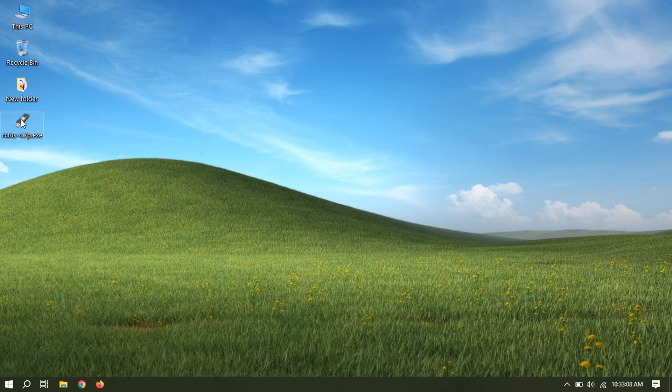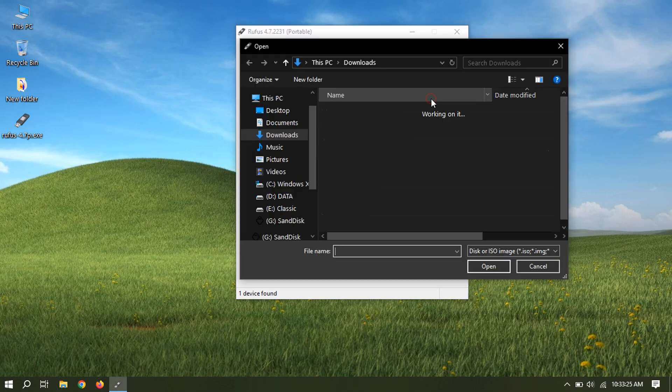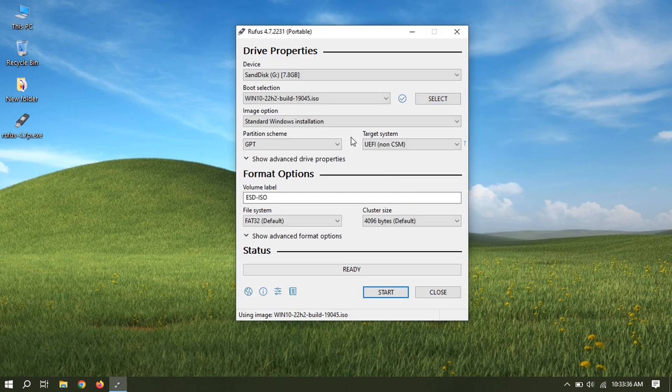Now let's create a bootable USB flash drive. Select USB device. Select and browse for the Windows ISO file. Select partition scheme — BIOS or GPT — depending on your system hardware.